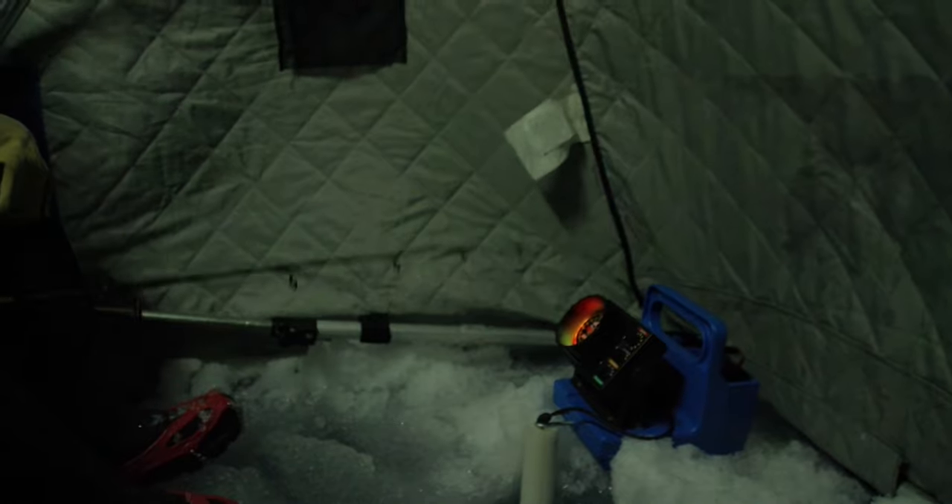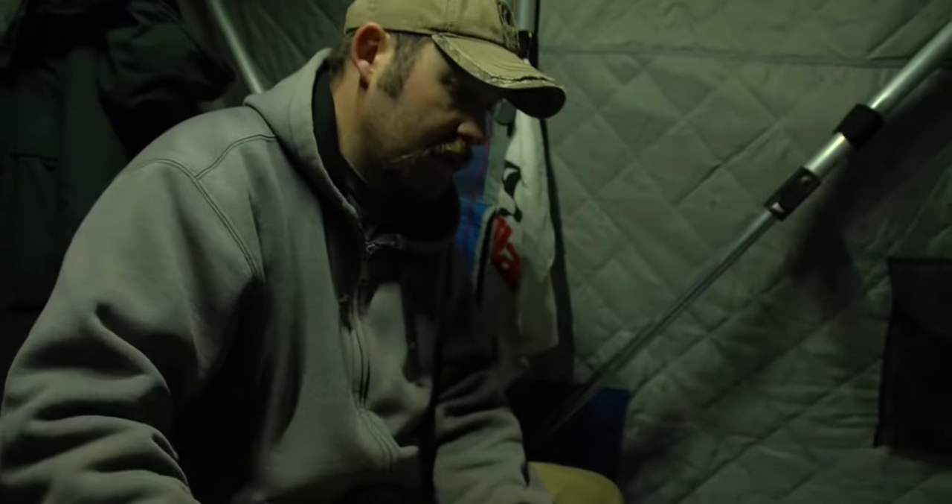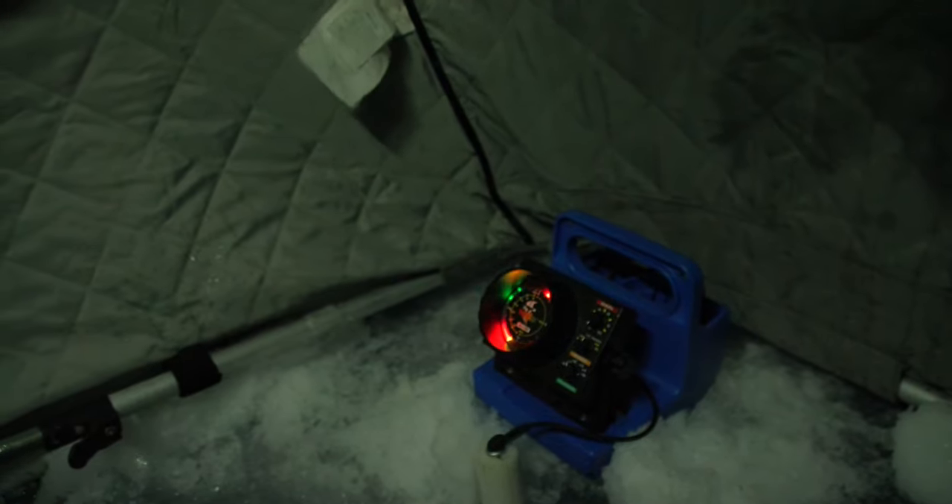One of their favorite foods is crayfish. So when you bang it down on the bottom, they're rooting around looking for food and crayfish. I have this tipped with a piece of cut bait — I'm using a dead medium shiner right now.